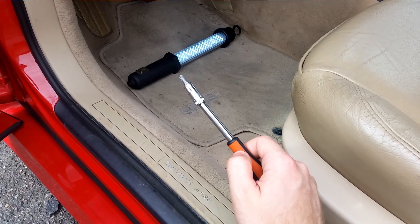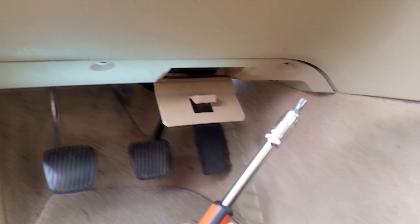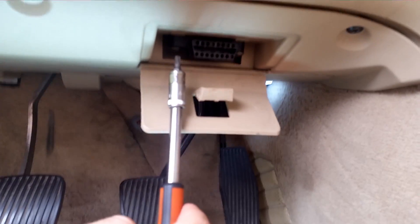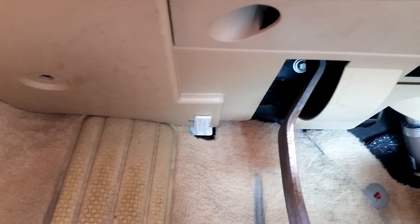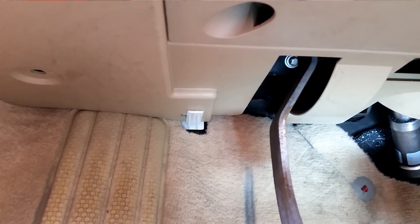Begin by using a T25 Torx and loosen one, two, three bolts from the cover, and then one and two bolts from the diagnostic port. Then push down on the little plastic tab and pull the panel out.